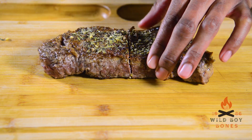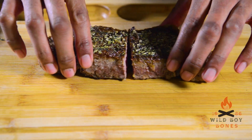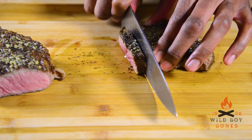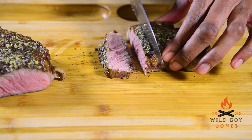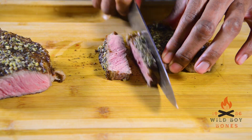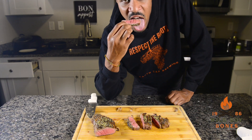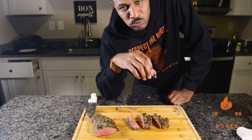I like medium rare so I let it go until about 130°F, and it was so beautiful. The meat was so delicate, tender, buttery, and herbal — it had just enough salt, just enough pepper. I can't even explain how good it was, so go do it yourself. I'll catch y'all next time — peace.